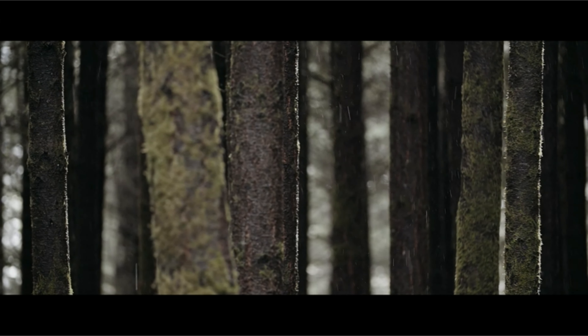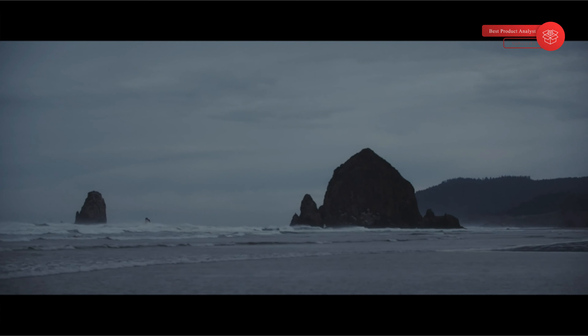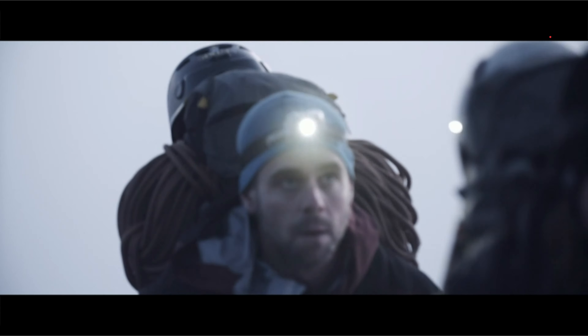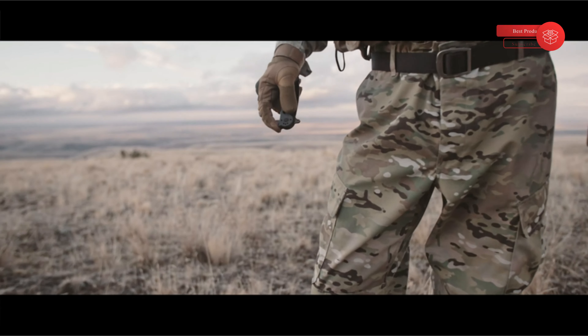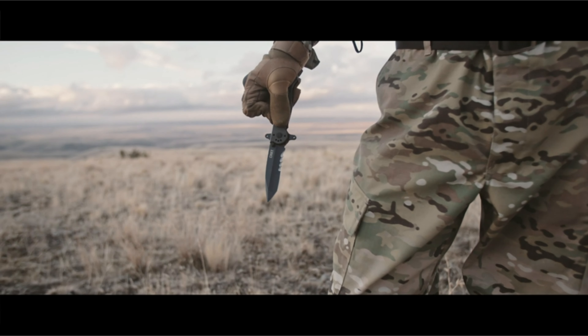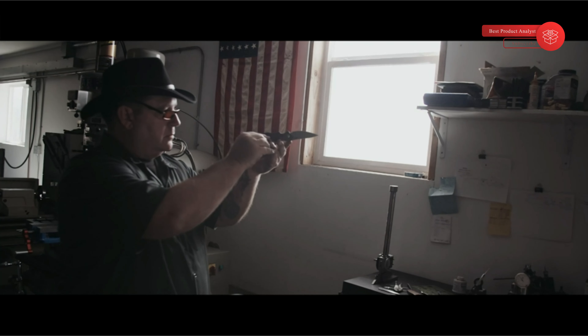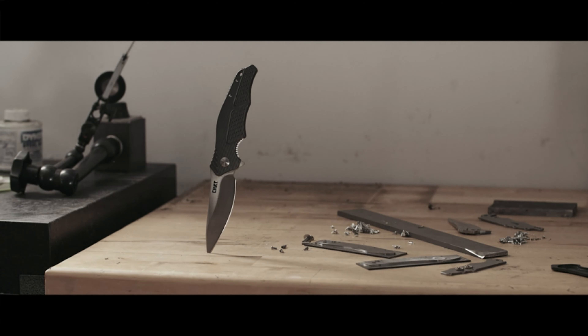At first glance, it's all jaw-dropping, eye-popping beauty. But get up close, and you'll realize there's another side — the business side. Don't you ever underestimate this side. It's why guys who choose CRKT knives and tools can, frankly, be a little particular about them. They know that there's just something right about holding the perfect tool in your hands. And once you've felt that connection, it's hard to accept anything less.